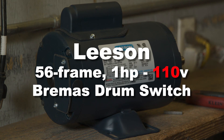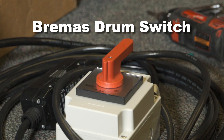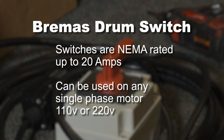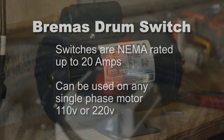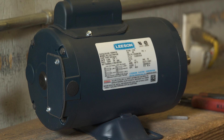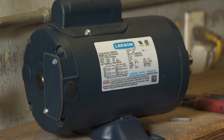In this video we're going to show you how to properly wire a Leeson 56 frame 1 horsepower motor to the Bremis brand drum switch for 110 volt use. Bremis brand switches with red handles are supplied by BHUSA. They are NEMA rated up to 20 amps and can be used on any BHUSA supplied single phase reversible AC boat lift motor from three-quarter horsepower through one and a half horsepower, both 110 volt and 220 volt.